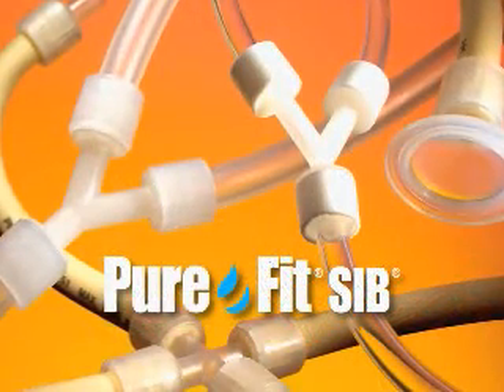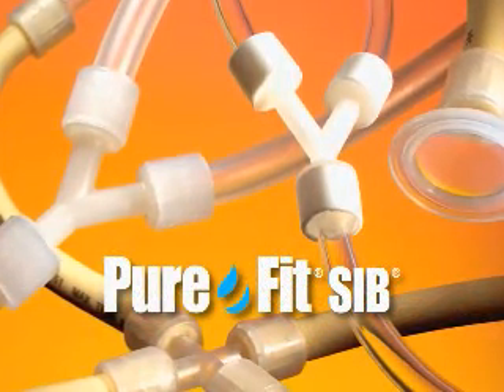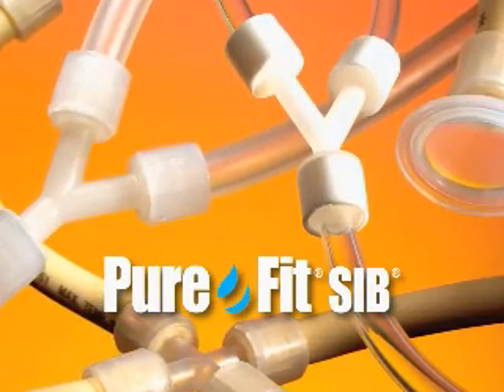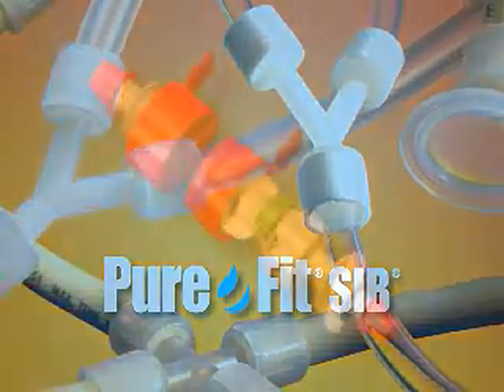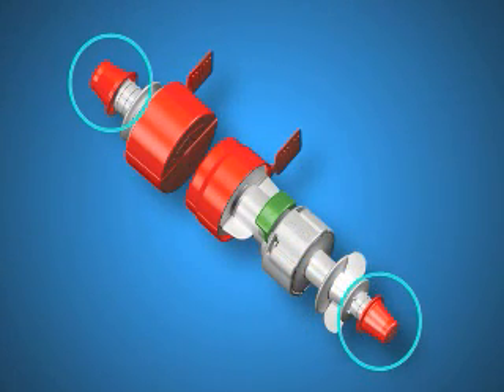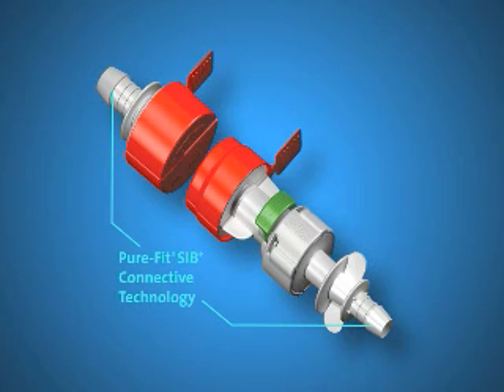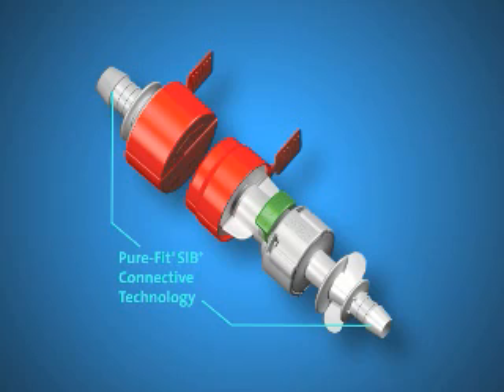Before assembling PureFit SC, you must first assemble PureFit Sib. For instructions, please refer to the PureFit Sib section of this video. First, remove the inner and outer housing safety caps. Then, attach the PureFit SC to the tubing using the PureFit Sib barbed ends and retainers.